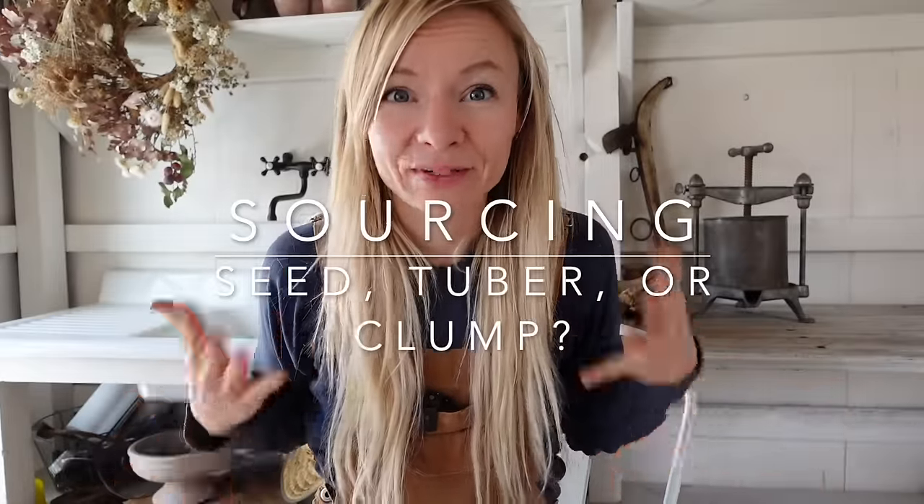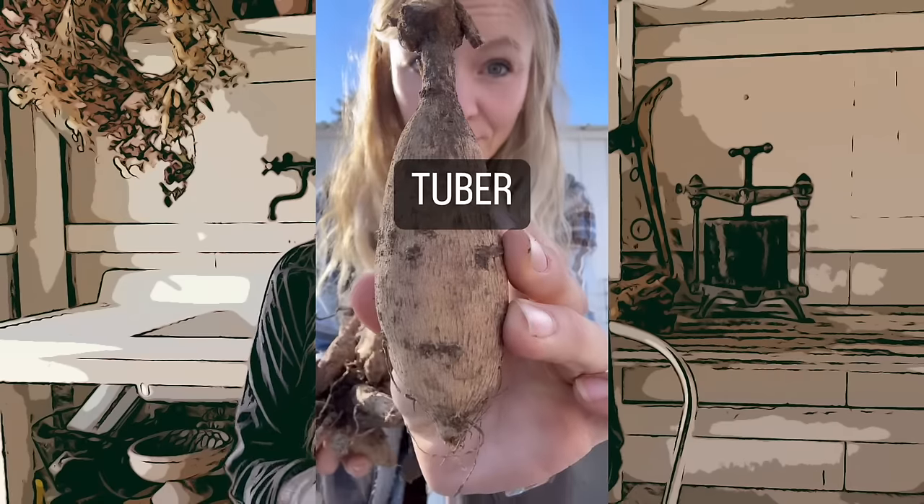Where should you get your dahlias? You can grow them a few different ways: from seed, from a single tuber, or from a clump of tubers altogether. You can also buy them in pots at the garden center already started. The most affordable way is always going to be from seed, but you should know that if you grow from seed, they may not look the same as their parent plant.